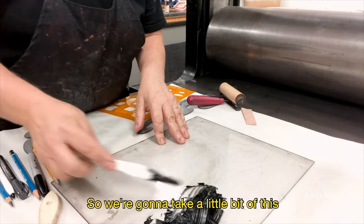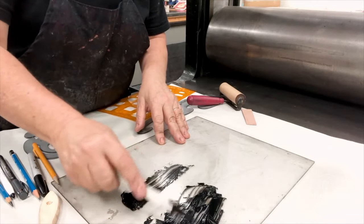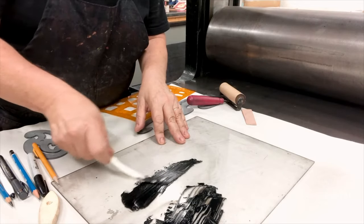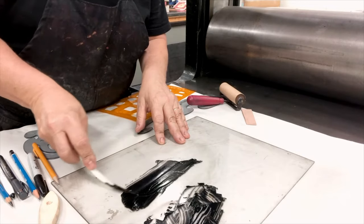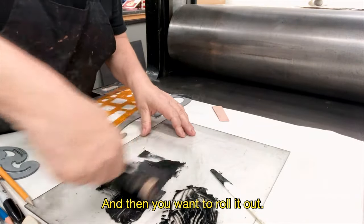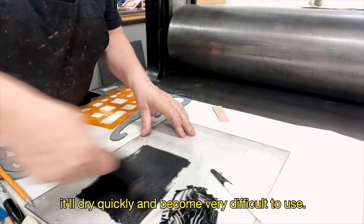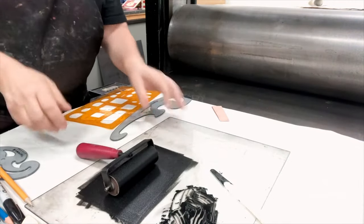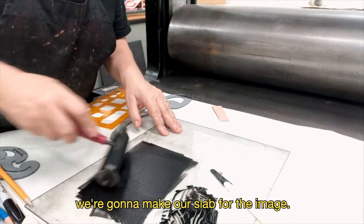So we're going to take a little bit of this and run it across. Then you want to roll it out. You don't want too much ink on here — it'll dry quickly and become very difficult to use. So you really want to roll this out. Once that's done, we're going to make our slab for the image.